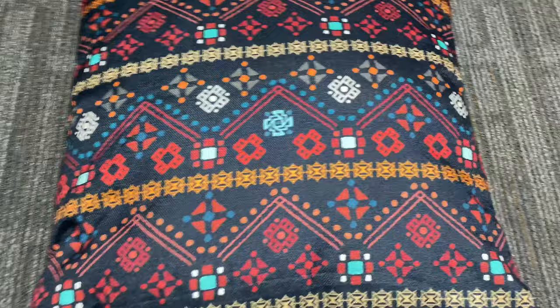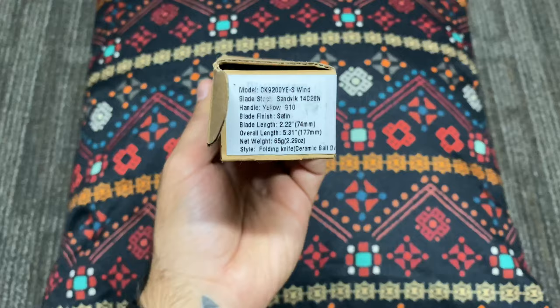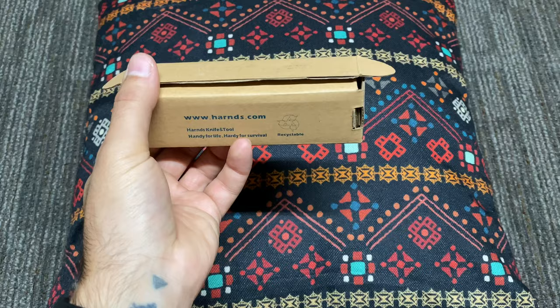Today we've got a special review. It's going to be on the Harnds Knife and Tool Wind specifically. This is kind of what the box looks like. Made in China. The steel type is going to be 14C28N, supposed to be a really cool rust-resistant stainless variety.